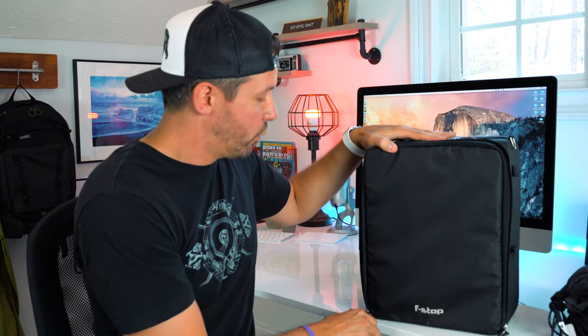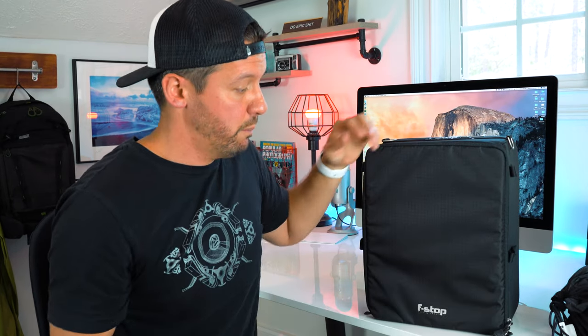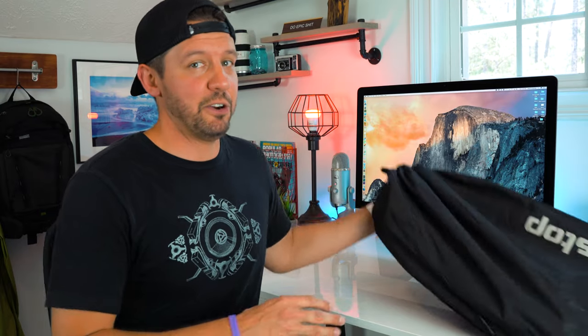The cool thing is, if you're ever in a pinch and need to remove the ICU from your bag, you simply unlatch it and pull it right out. You can also get different sizes of the ICU depending on what activity you're doing, so you don't have to change out your bag — you just change out the ICU.